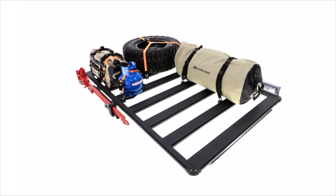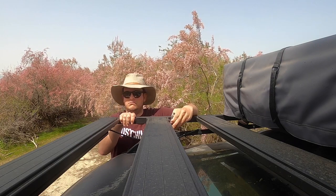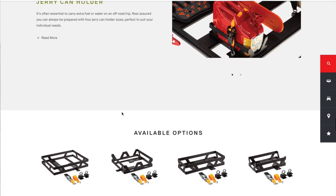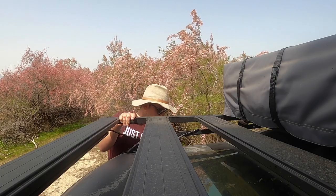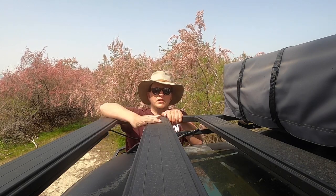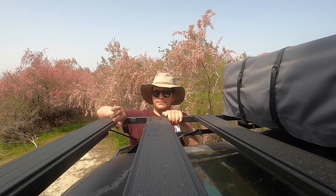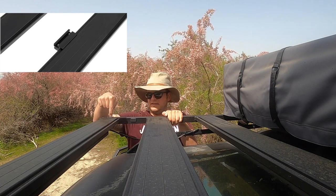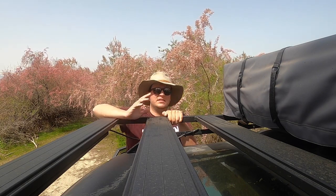ARB has a huge catalogue of accessories available for the ARB Base Rack. Along with tie-down points, they've got everything — jerry can holders, gas bottle holders, recovery board holders not only for Tred Pros but also for Max Trax. They have a fitting kit for those, and they also have fitting kit adapters for T-slots, so if you have any T-slot accessories you can fit them on the Base Rack. This rack — you can do anything with it and customize it the way you want.